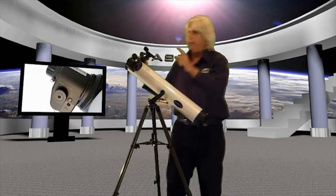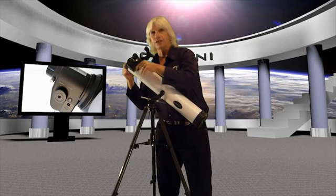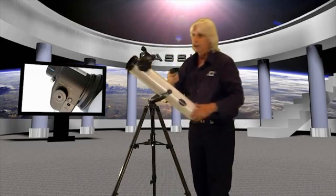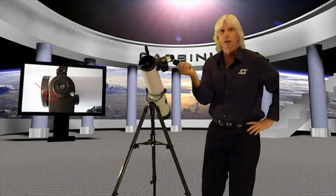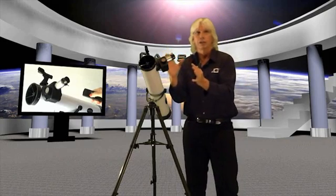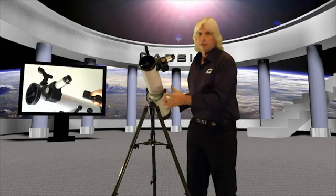When you're using the electronic focus, make sure that your clutch — this little thing on the right-hand side — is snug. Don't over-tighten it, but make sure it's snug. Because if it's too loose, the gears in the electronic focuser won't catch. Also, you'll see a little port right here — this is where your infrared beam from your focuser goes in. So don't expect to focus it without your remote; you need to have your remote to make the infrared contact. You'll never find this electronic remote focuser anywhere on the marketplace at this price point with such a large reflector telescope.